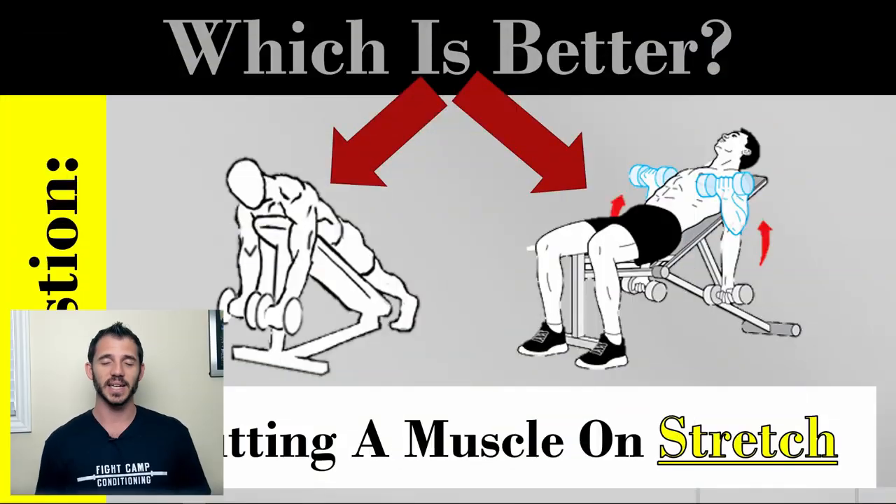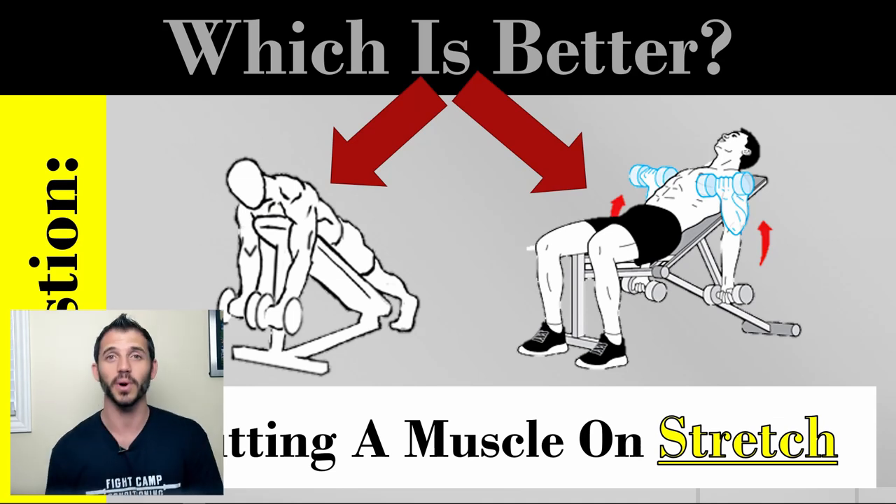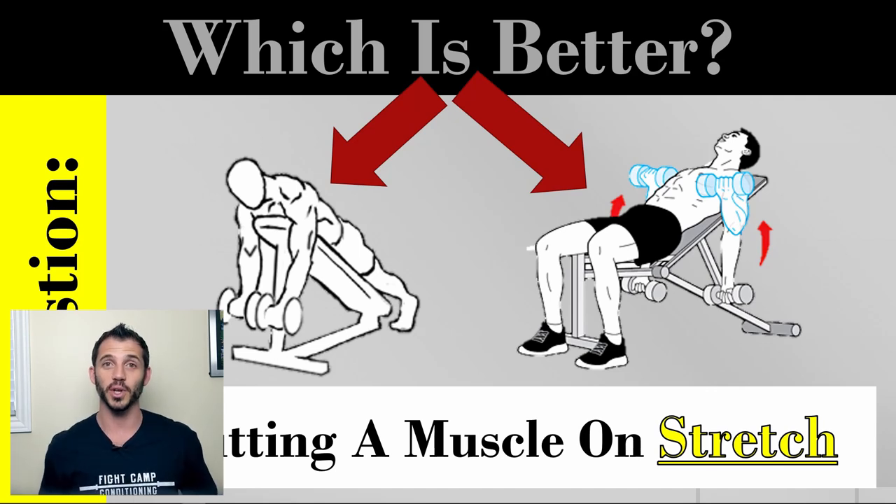The major real difference between the incline and the preacher curl is the amount of stretch the muscle is put on. I'm not talking about statically stretching your bicep or stretching your hamstring before a workout — I'm talking about putting it on an acute stretch.